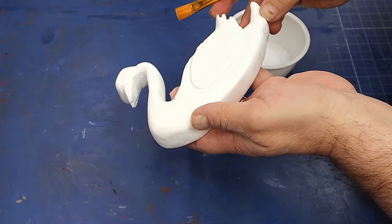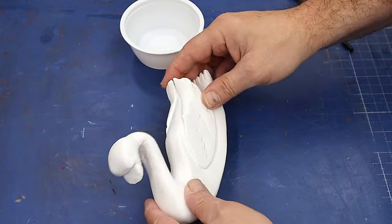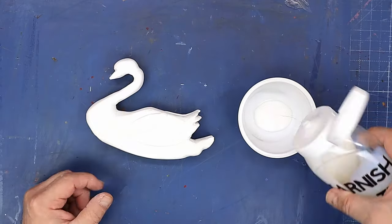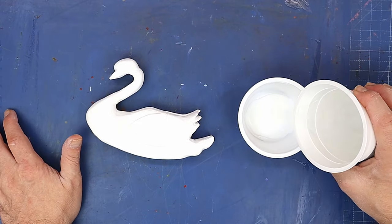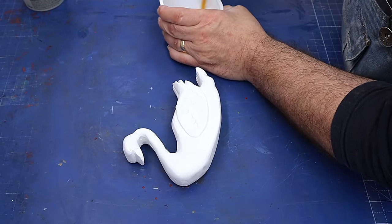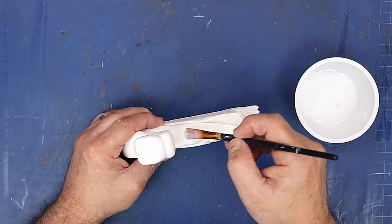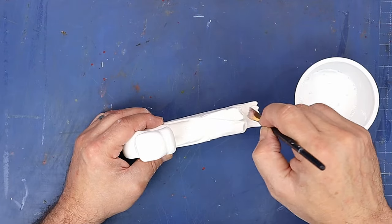I've finished sanding it now as much as I want — I've still left some carving marks in places. Now I'm going to seal it ready for painting. I'm using a 50-50 mixture of matte varnish and water as my first seal. I'll give that a mix and then paint it over the whole thing to seal it in.